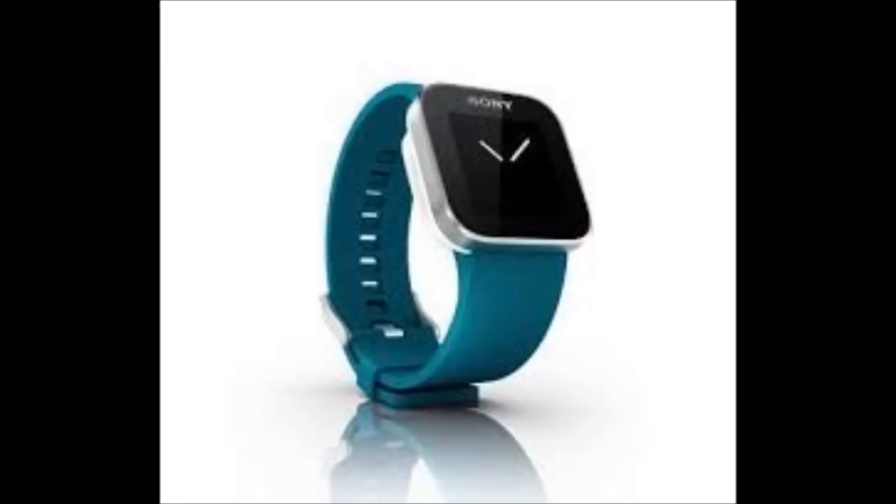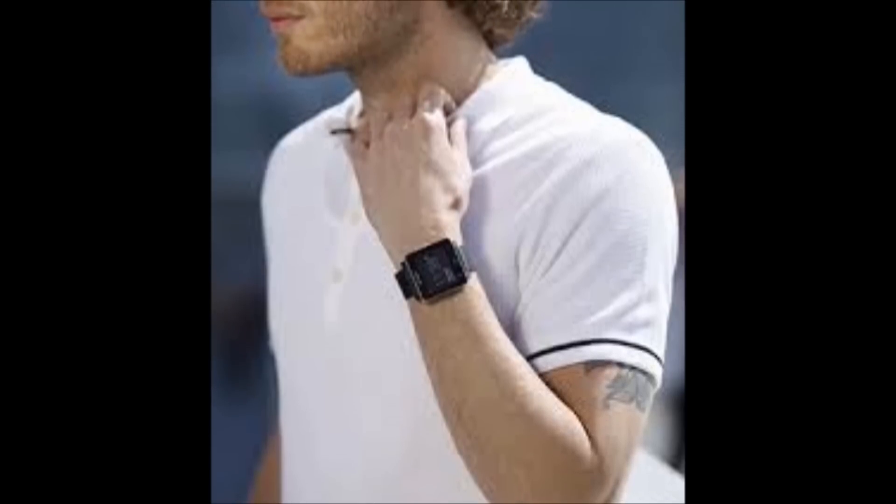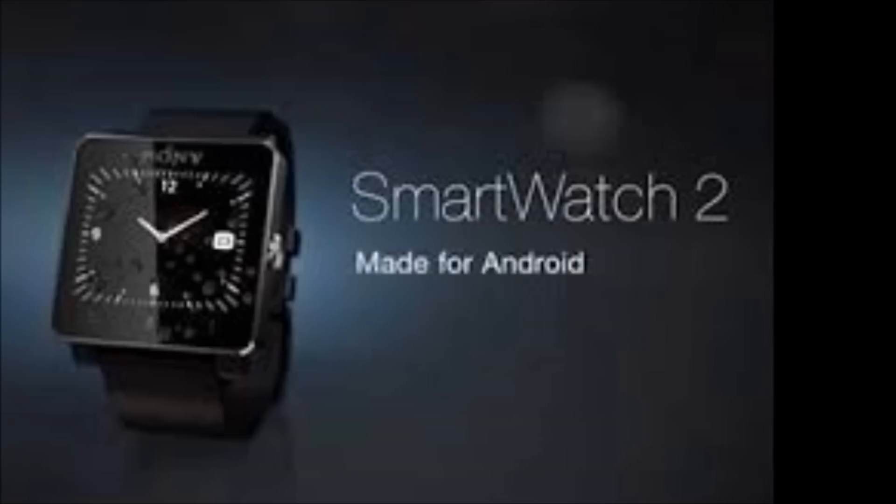As far as design on the new smartwatch, Sony decided to go for the luxurious look of metal. The Smartwatch 2 is made of aluminum, unlike the plastic Pebble, which gives it a nice premium feel.